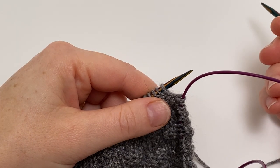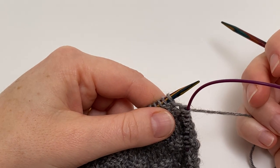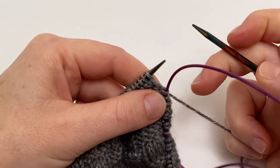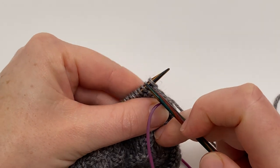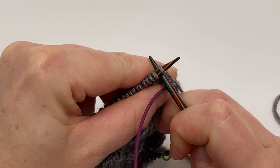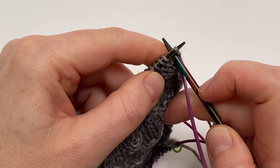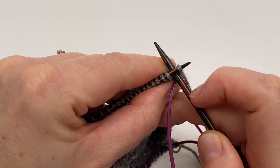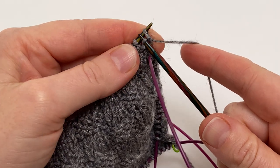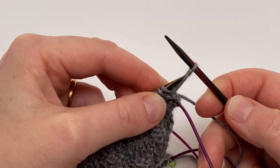The first stage in working an I-Cord Cast Off is to cast on three stitches. These three stitches will be your I-Cord stitches, and we're going to cast them on using the cable cast on method. You insert your needle tip straight from front to back between the first and second stitches on your left needle tip — going straight through between them, not into the stitch — then wrap the yarn around your right needle tip and pull that loop through, which casts on your first stitch when you slip it onto the left needle.